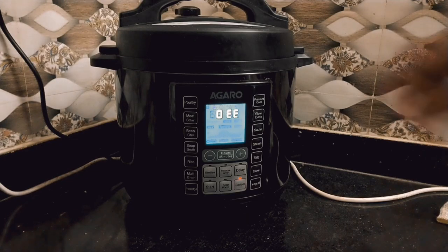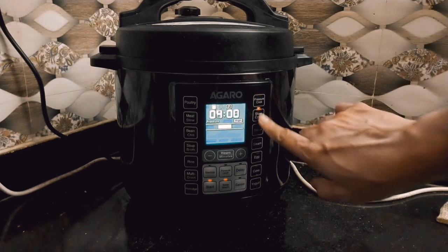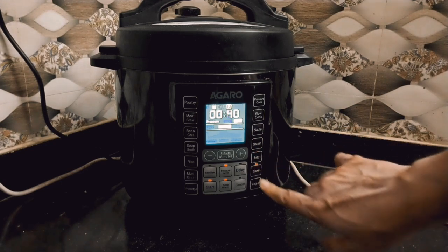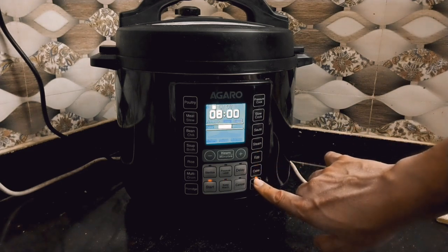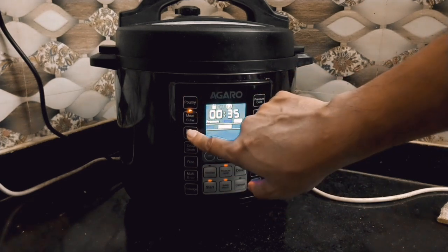Let me show you how many buttons there are. I will explain every one of the buttons. You can see the whole information in this video — there are quite a few buttons to cover.